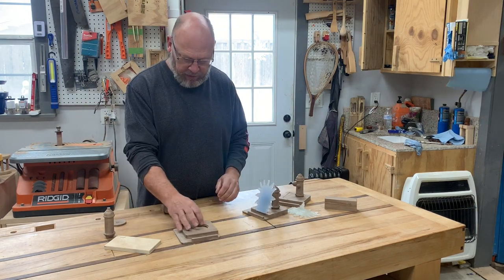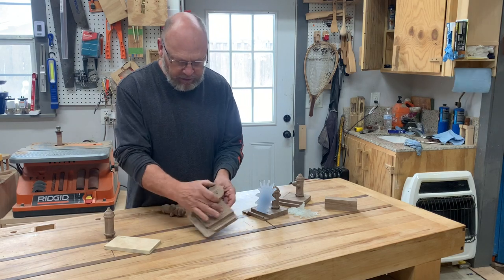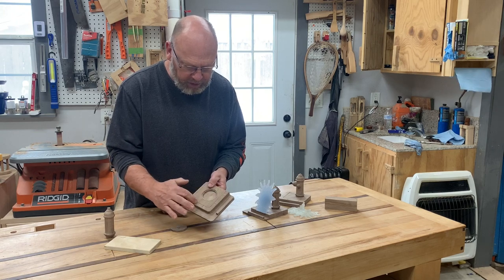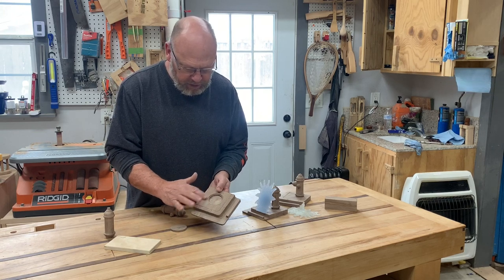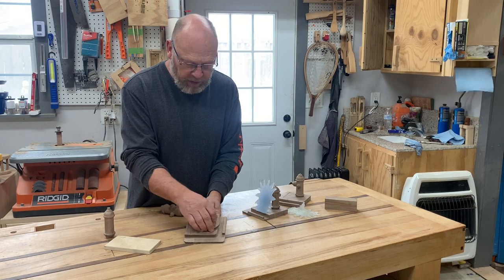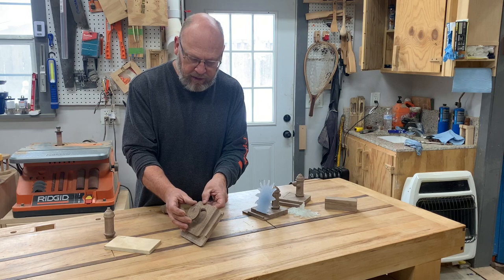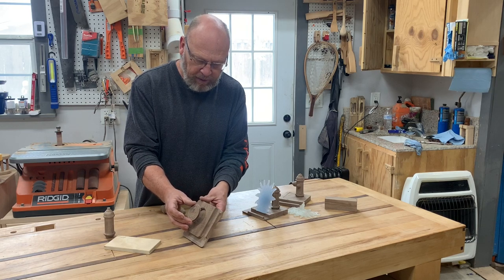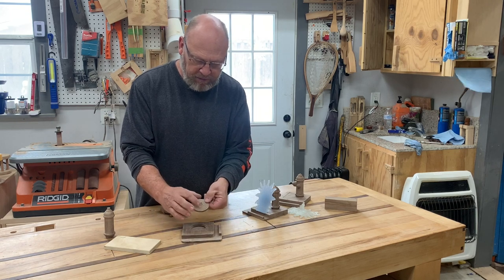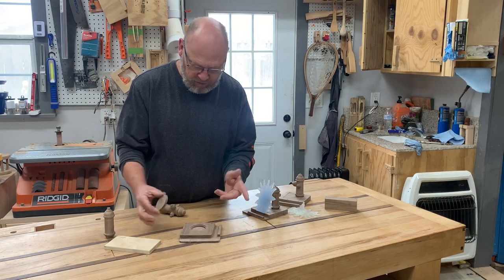I'm also working on another design for a sewer. I've got just a profile here. My bottom base here is just supposed to replicate a curb and gutter, a street gutter. Then this is the back of curb, and then the manhole lid here. On the sewer one I'm working on, we'll see how it comes out — it's going to look like the lid has been blown off by water, like a backup, and then it's going to hold up here. I've already got this piece cast in my epoxy setting up right now. We'll see how that one comes out at the end.